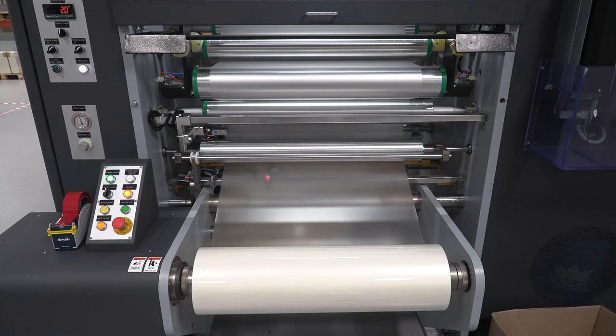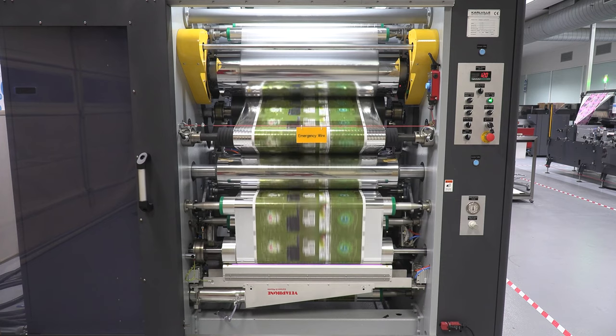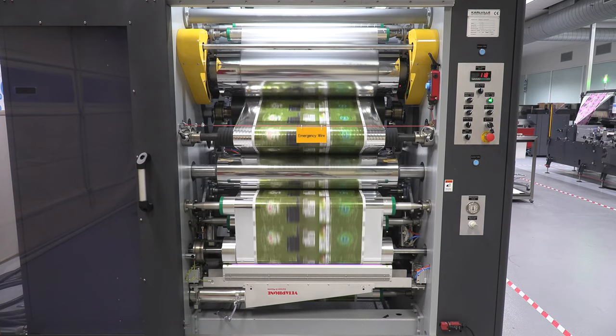The machine has two unwinders: one for the printed film and the other for the thermal film. The thermal film is the game changer, already pre-laminated with an adhesive layer which will be responsible for the excellent bond between the HP Indigo inks and the films.